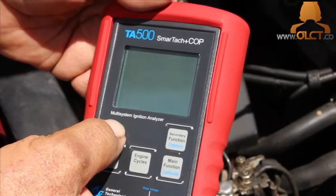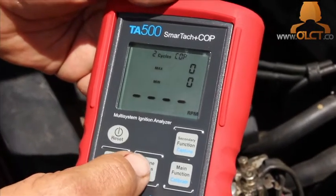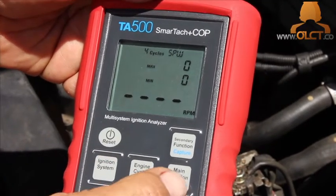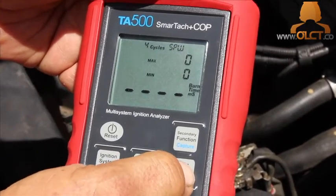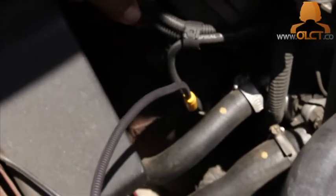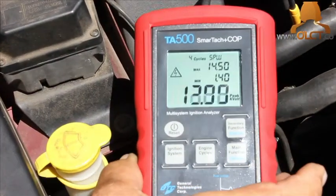We're diagnosing a slight misfire on a VT Commodore with the ignition system analyzer. Turn the unit on and select 4 cycle and SPW for spark plug wire. Set the unit to measure peak kilovolts. Place the sensor probe parallel to the ignition lead and ensure that the other leads are clear.